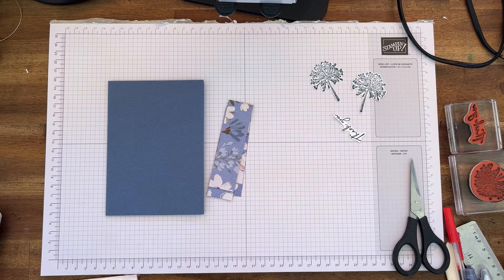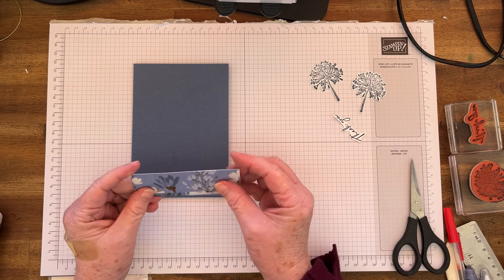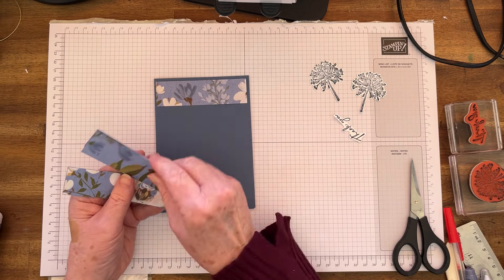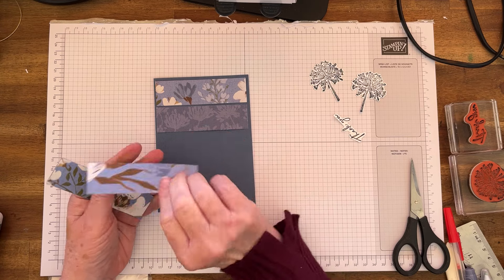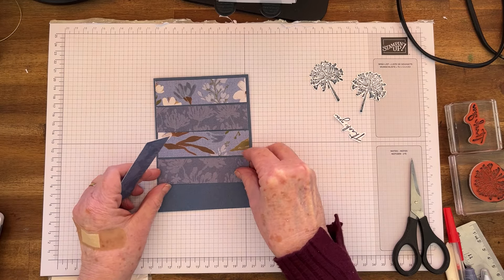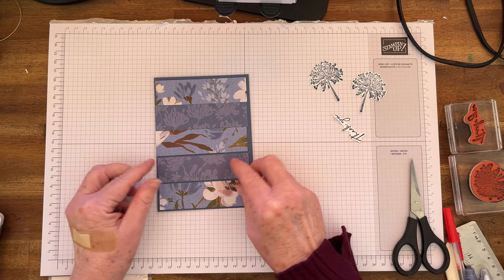Now we're going to do some layers. I've cut the paper into strips — I'll have the measurements. What I'm going to be doing is placing them as the next layer down. I'll just follow it down like that, and you've got one here. Just make sure you've got it the right side up, and this one goes down here. Okay, so that's how we're going to do it — just a bit of fun!